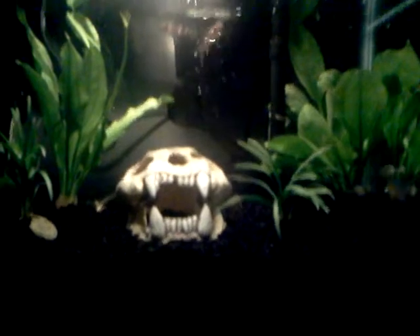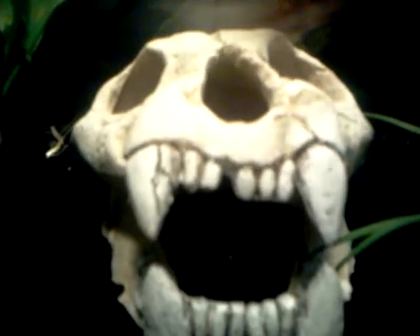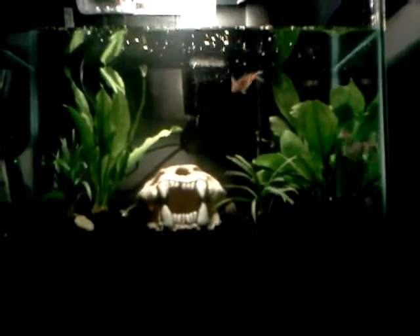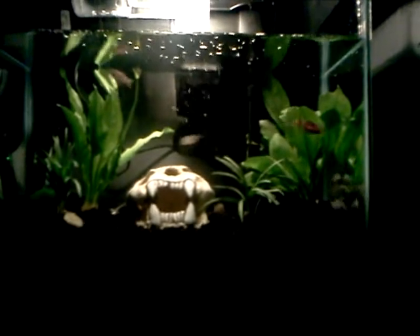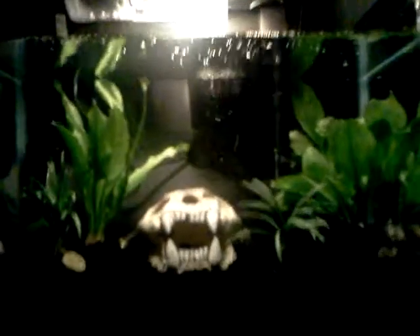I have black rocks, this little thing — I think it's like a jaguar or something. And then I have my live plants. As you guys know, I prefer live plants over artificial. I even use them for my betta tank. They really just seem to enjoy it better. It provides oxygen for them, they eat it, so it's just better. It looks better too.